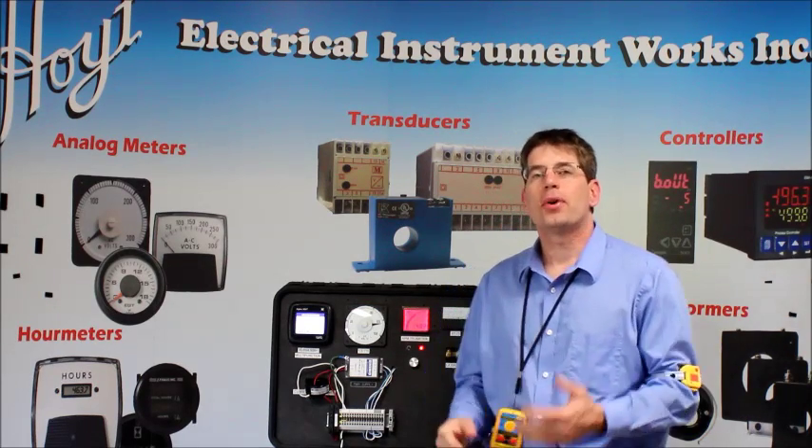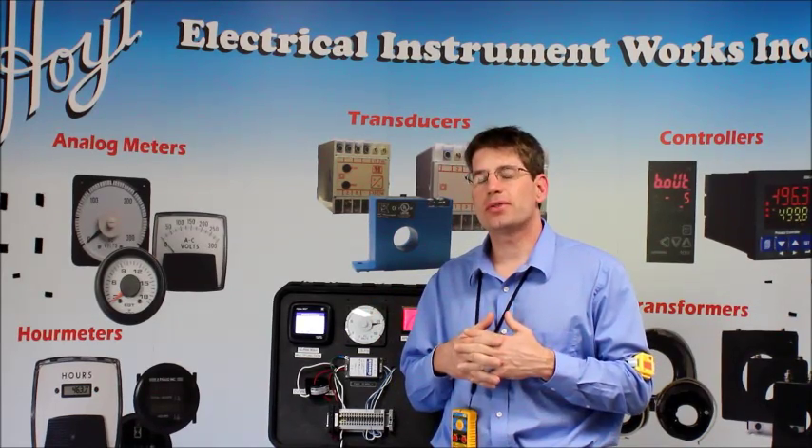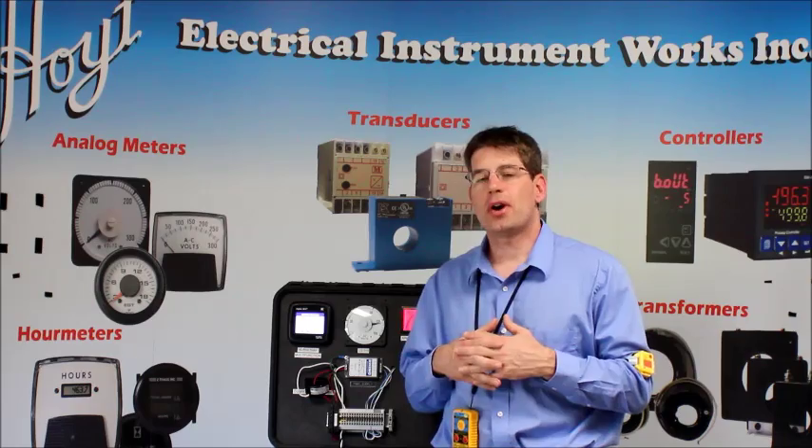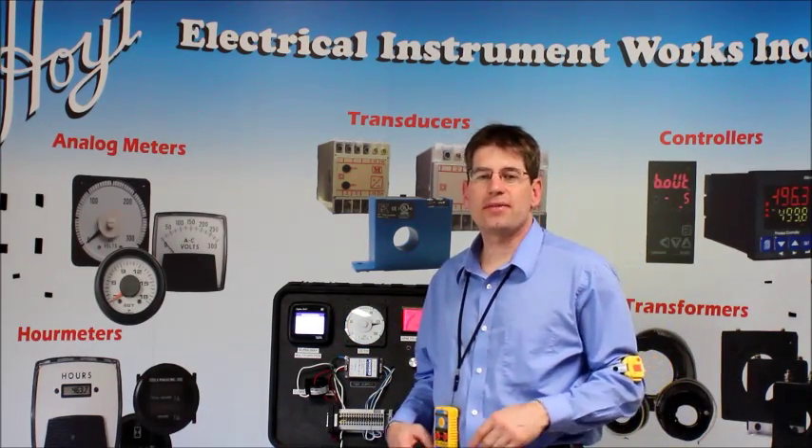Hi, my name is Jason. I'm with Voight Electrical Instrument Works, and you're watching one of our quick videos on Voight TV where we show you how our products work. Today we're going to cover two products that are focused on safety.